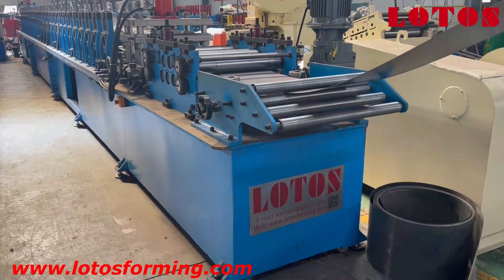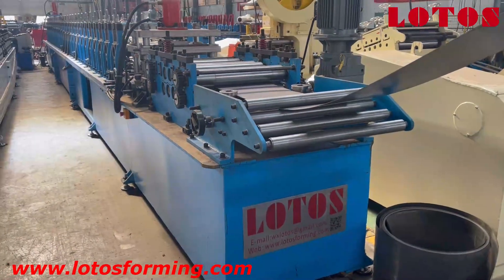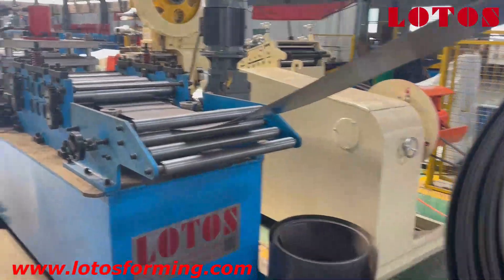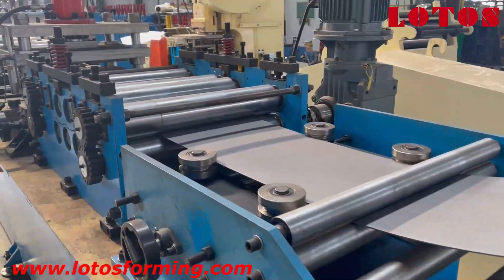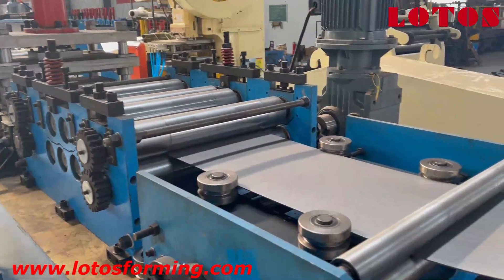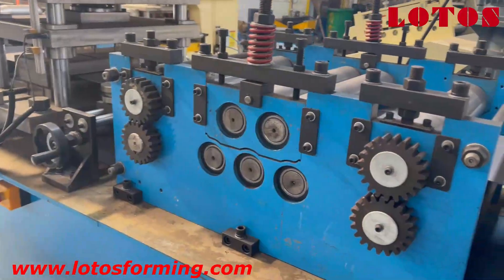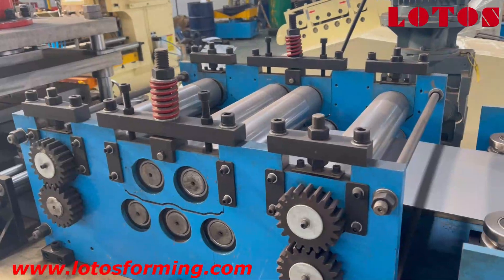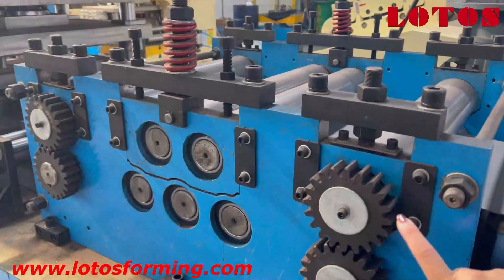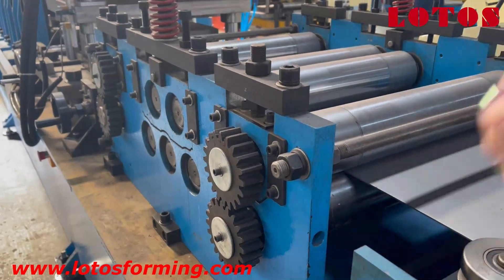The first unit is something like a manual decoiler, and the coil material will be fed into the forming machine. This is the complete forming machine. Here is the feeding guide, and this is the leveling unit — completely a leveling unit. Up and down we can check, and we can find there are two units of rollers located here.